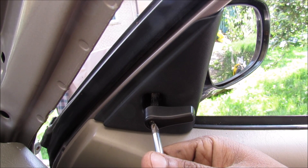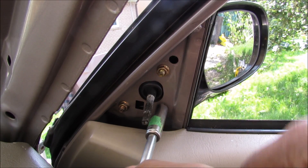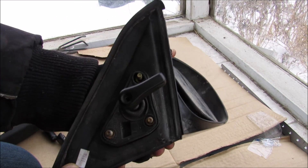The side view mirror is actually mounted to the door itself, so I'm going to start removing the screws. Then I'm going to remove these three nuts that hold the mirror to the door. With the nuts free, I can remove the mirror from the door — so here we have the mirror removed from the vehicle.